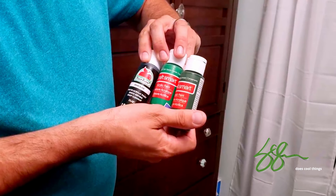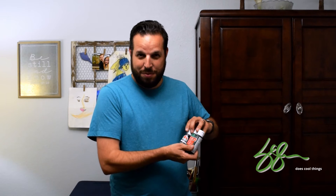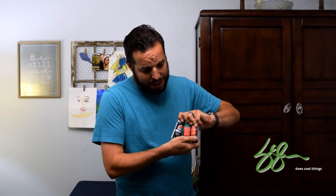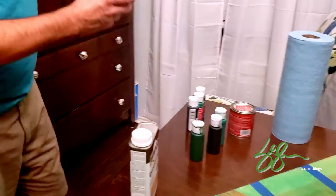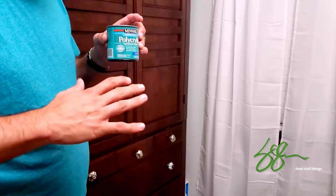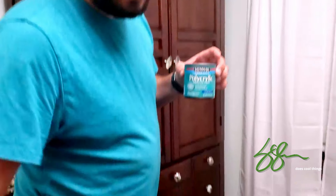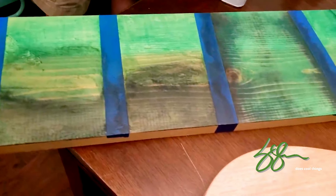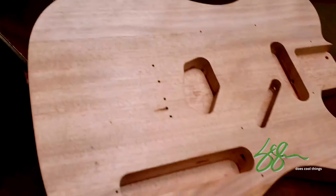I went with the matte finished paints as opposed to the glossier paints because I want this to have a little bit of that satin look. Then I took these paints and combined them with a polycrylic protective finish — about 50/50 — and what that did is they came up with more of a stain instead of a paint. That's how we got this look on the boards, and that's what I'm planning to do with the body of the guitar.